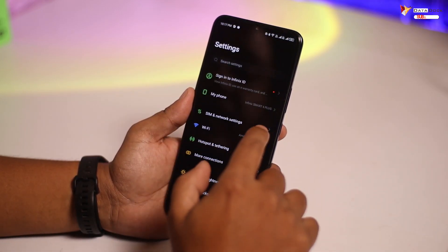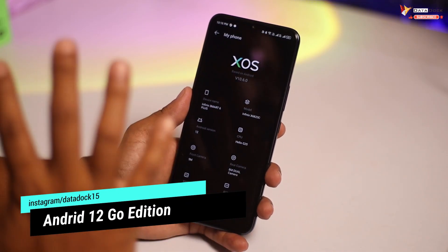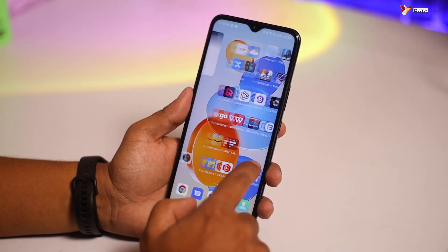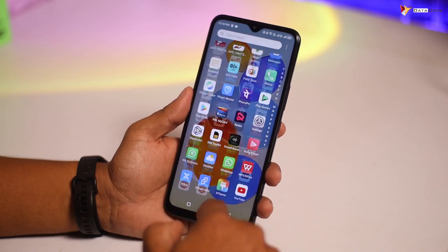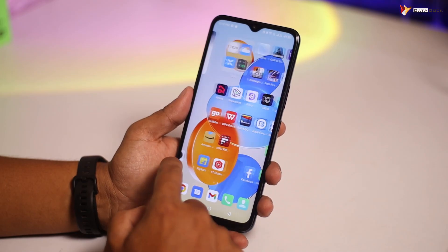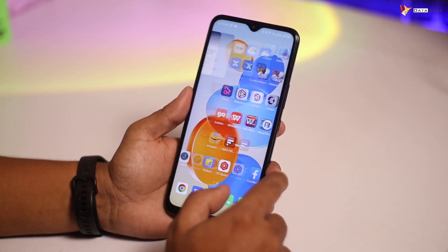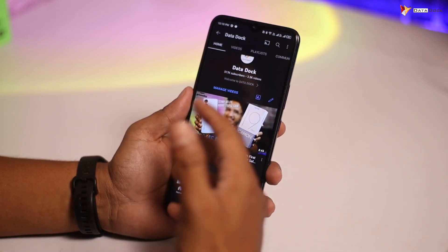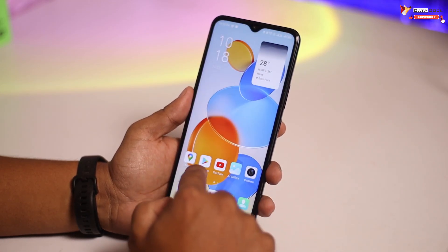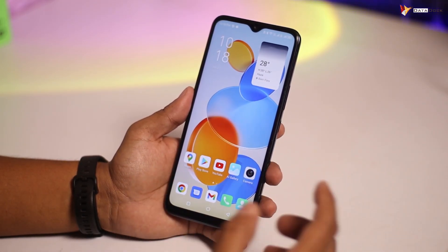Going into settings, this phone runs Android 12 Go edition, which is not a full-fledged edition. As I've been using it as my primary device for more than 48 hours, I used a lot of applications and found you can easily access all your favorite applications. Thanks to the extended 6GB RAM via Memory Fusion, running multiple applications is fairly decent with limited bloatware.